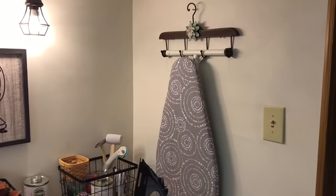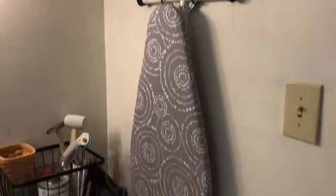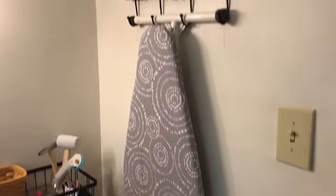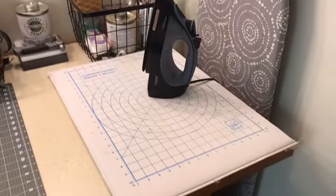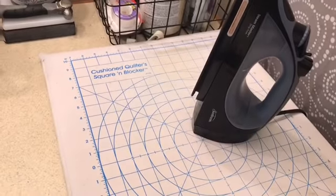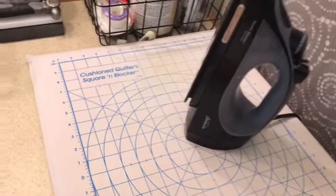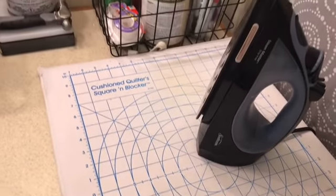This is where I hang my ironing board, and I'll be honest with you, I rarely get it down. It's really more for looks because I use this area here as a pressing station most of the time. This is a quilter's square soft square block that I use and it comes in very handy — that's the name of it.